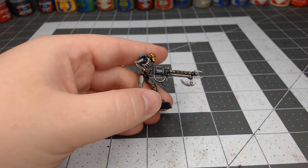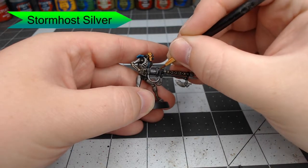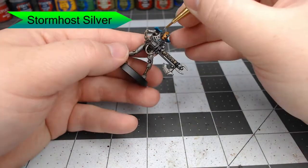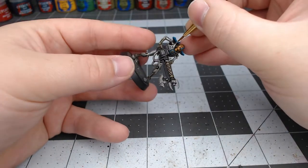Now we're going to take Stormhost Silver and edge highlight select points on his weapon — really just picking out areas that the contrast paint already allowed the silver to show through anyway. Then we're going to edge highlight just the most raised surfaces of the Necron's armor.